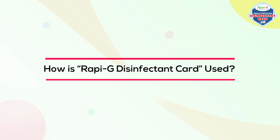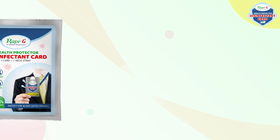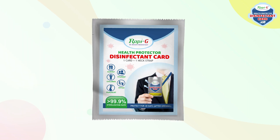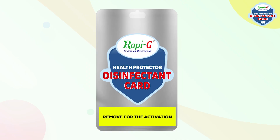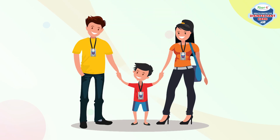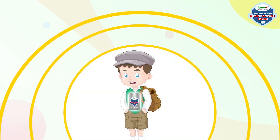How is Repigee Disinfectant Card used? It is super easy. All you have to do is remove it from its packaging, peel off the front sticker, and attach the thread to hang it close to you within one meter, or take it with you wherever you go.